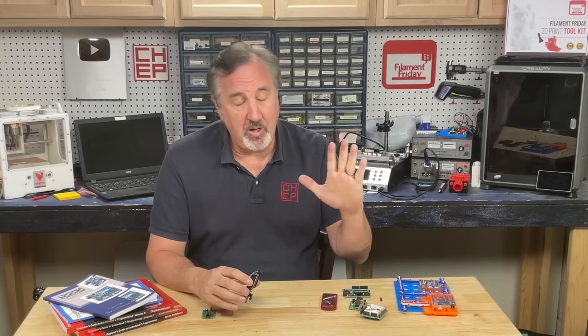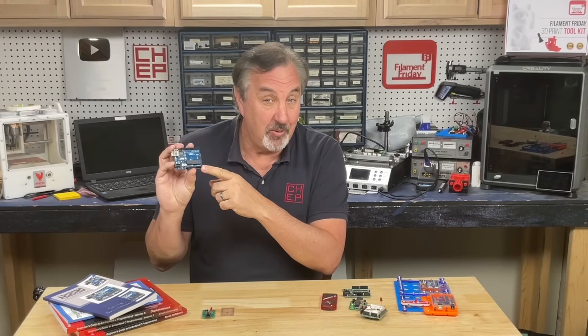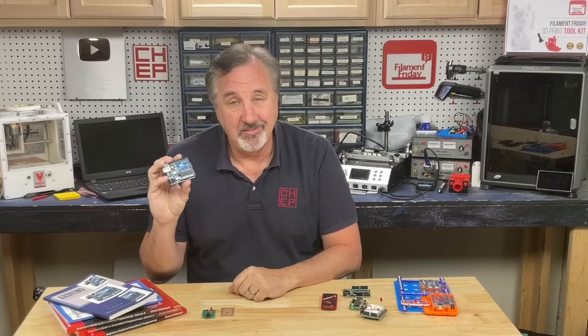If you're into 3D printing, you already know the steps to get started with electronics. I'll explain it all on today's Filament Friday.